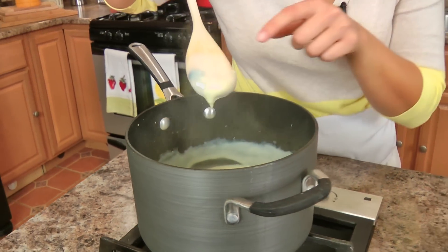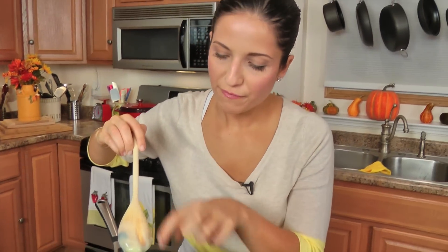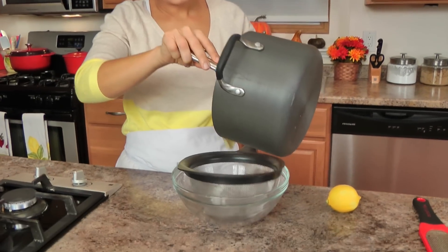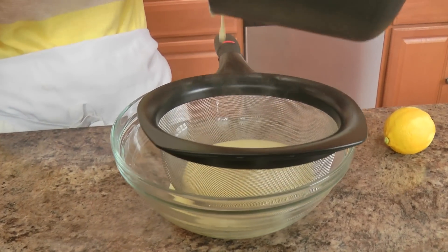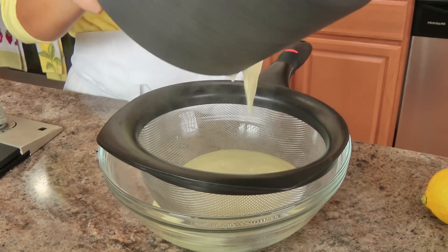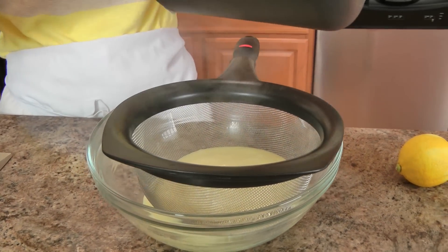This has thickened beautifully - you can see it coats the back of a spoon. If you run your finger through it, it stays separated - it is perfect. But now this does need to be strained because there are some lumps in there from the flour. So I just pass it through a sieve, because we want a really smooth and delicious custard for our fruit tart, or anything that you're really using it for.